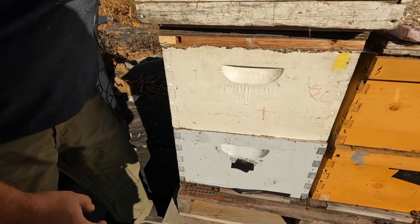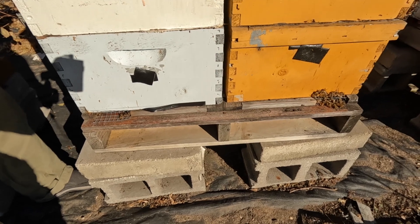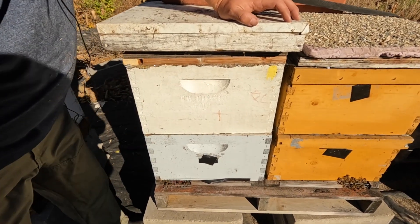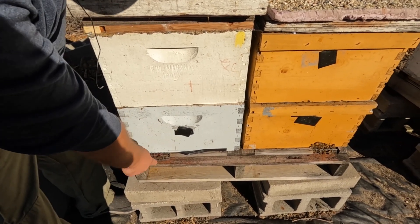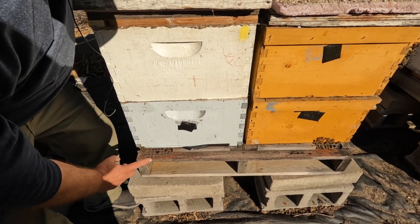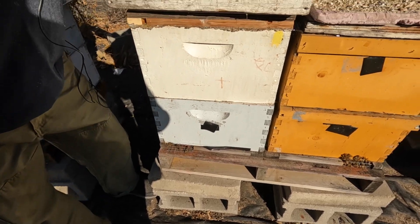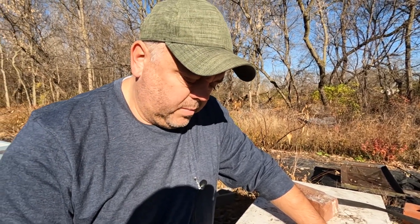All my hives are raised off the ground — I don't like hives directly on the ground. With this system, you have to pay attention to heavy snow and ice collecting at the entrance. I made a brush myself to scoop out dead bees and always keep the entrance clean.